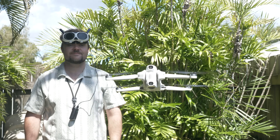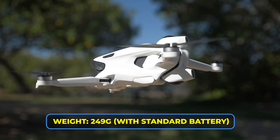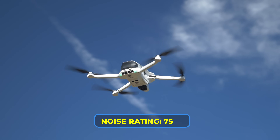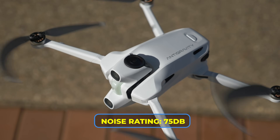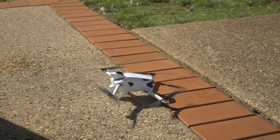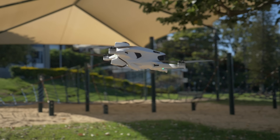Let's talk about what the drone has to offer. Starting with the drone itself: it weighs under 250 grams, has a noise rating of 75 decibels, it's an 8K drone with obstacle avoidance, and it's got some really cool landing legs that deploy and retract depending on whether you're launching or landing.